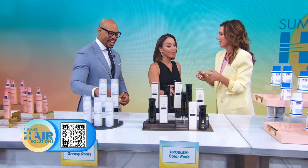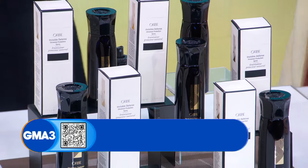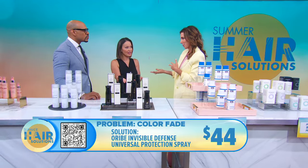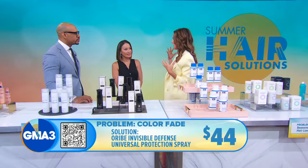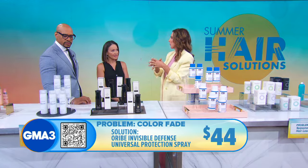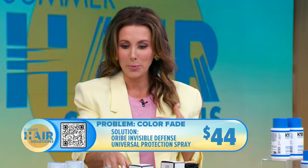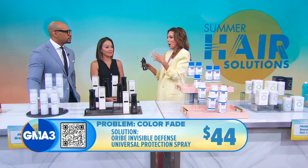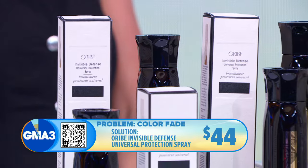Here's something important that a lot of people don't know: UV defense for your hair. Just like you put SPF on your face and body, you should also protect your hair. It's like treating the scalp the same way you treat the skin on your face. This spray protects your hair from UV — which helps with color fading — and from heat tools up to 450 degrees. It also shields against humidity and heat outside.